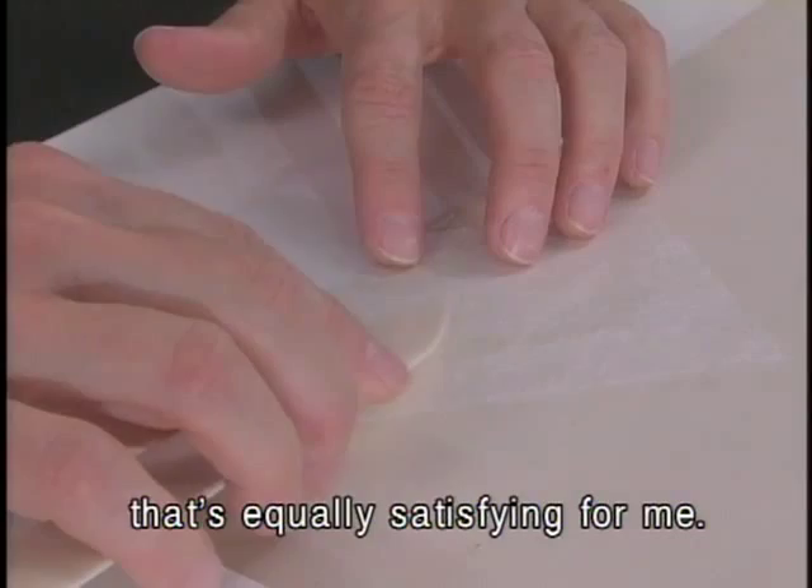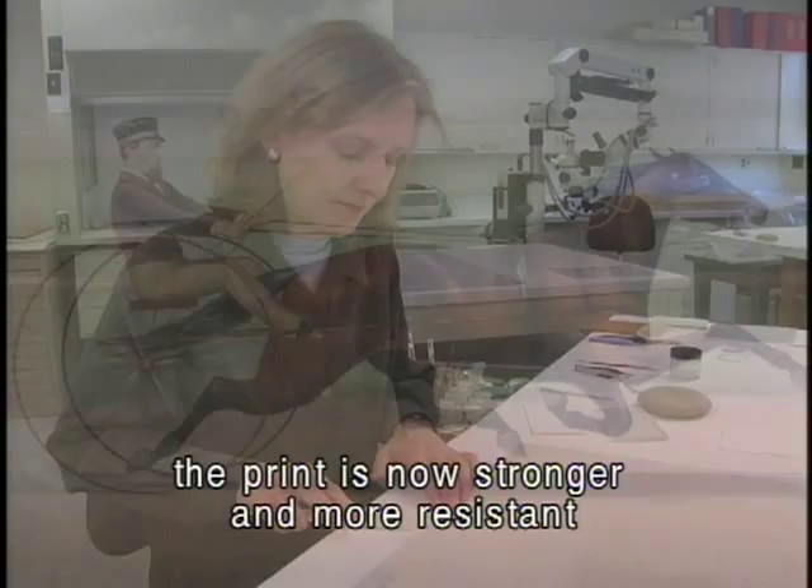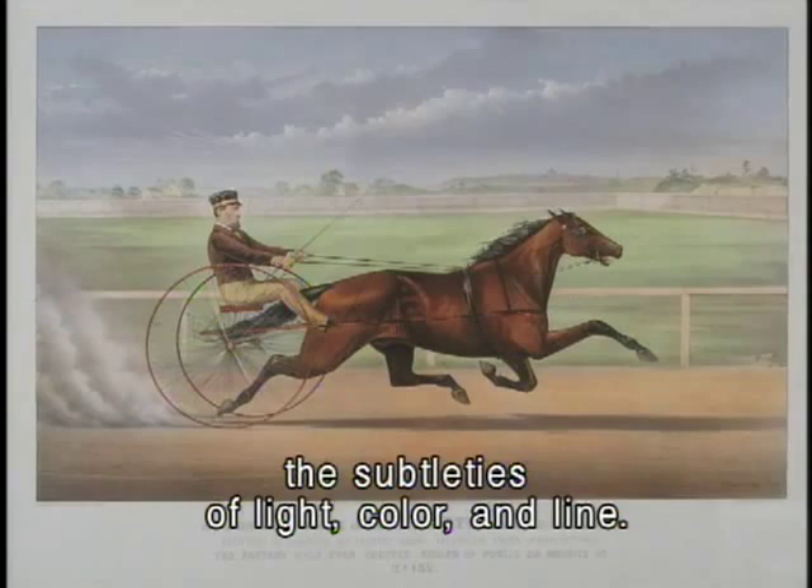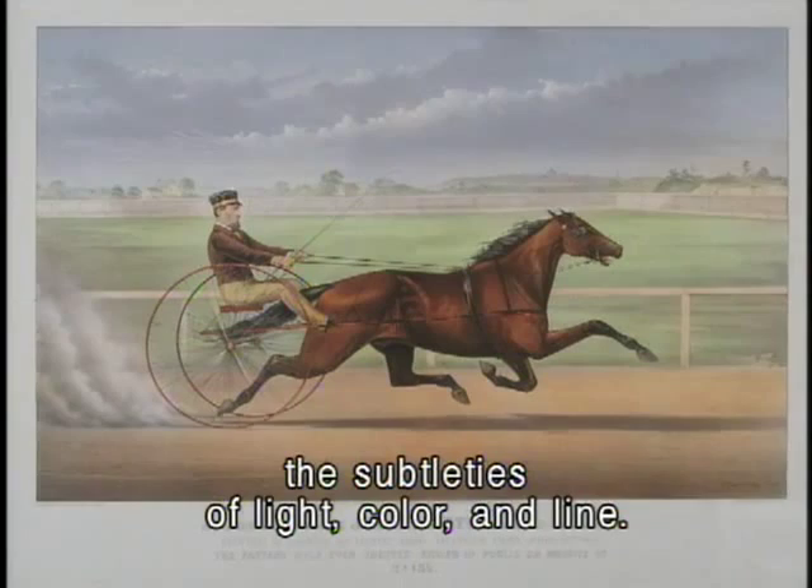After treating each of the condition problems, the print is now stronger and more resistant to future damage. Stains and distortions no longer detract from the beauty of the print, so that future generations can enjoy the subtleties of light, color, and line. With proper care, works on paper can last for centuries.